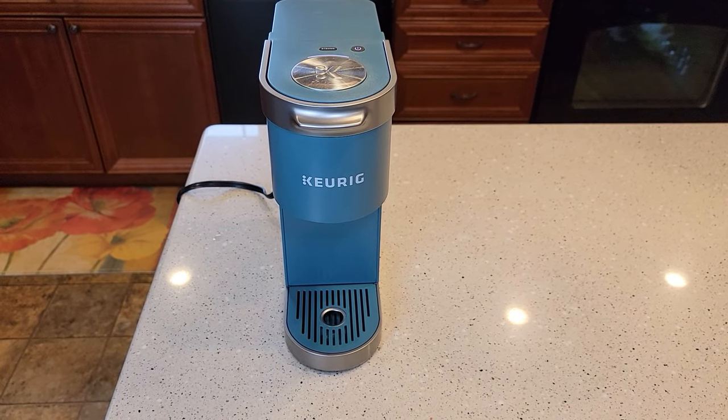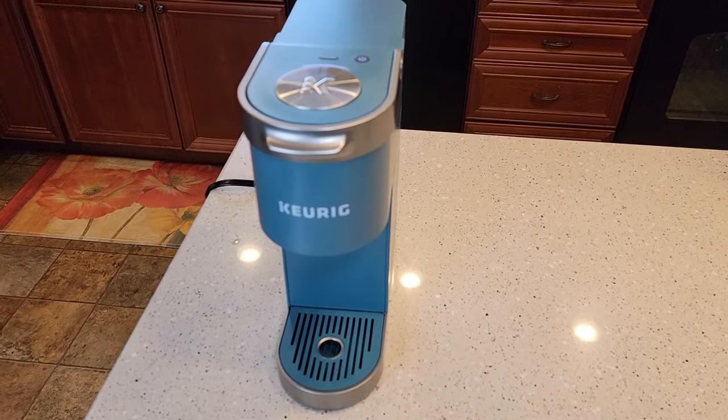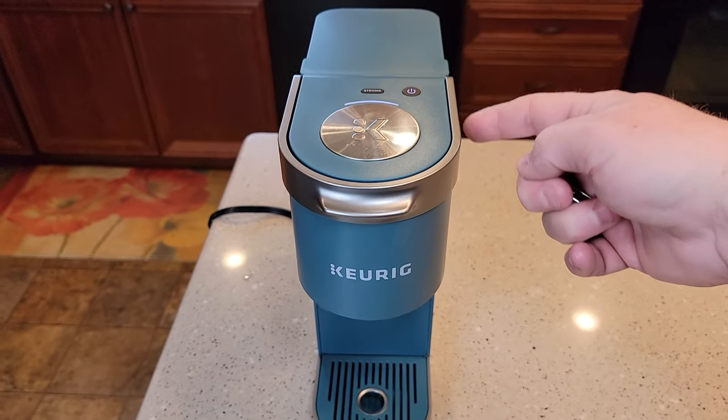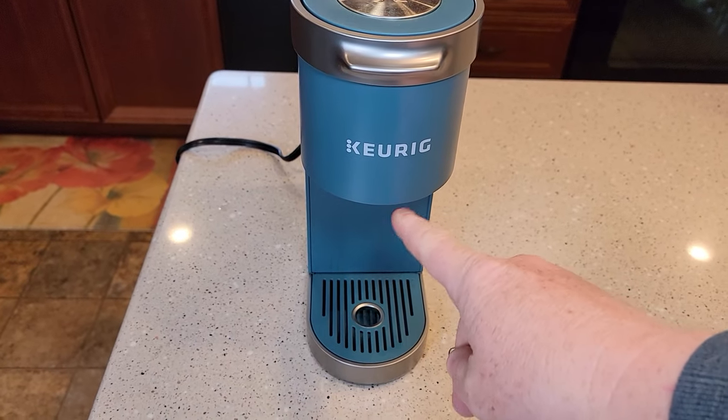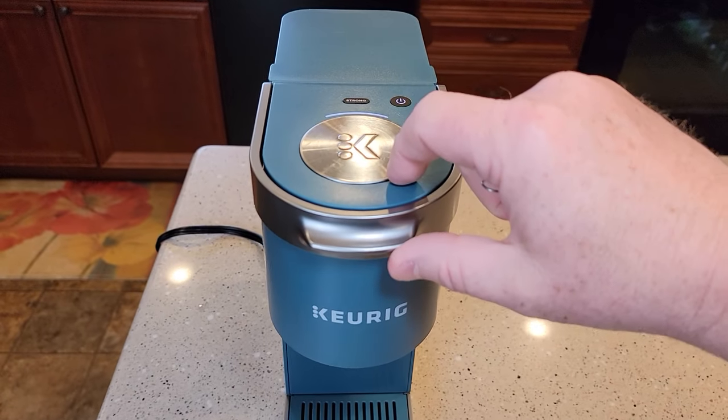This is for the Keurig K-Mini and the K-Mini Plus. If your Keurig machine is not working — you put the water in, you press the button and the water doesn't come out, or if it comes out kind of misty or at a bad stream — it's time to clean the needles.